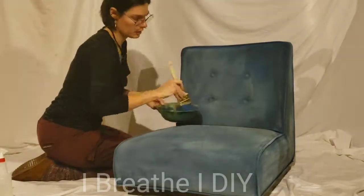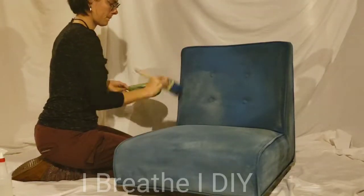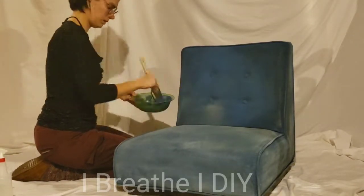Now that the fabric is soft again, you can apply your second coat. On a project like this, it does take two to three coats of paint to get the coverage you need.